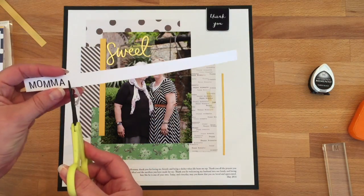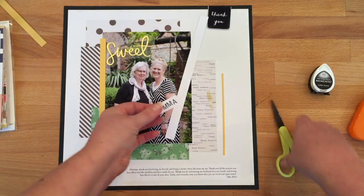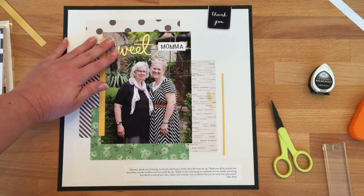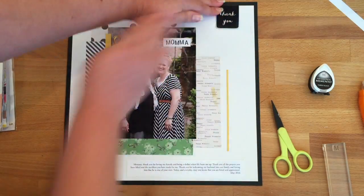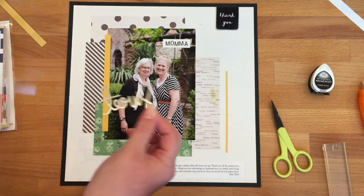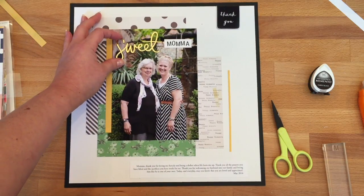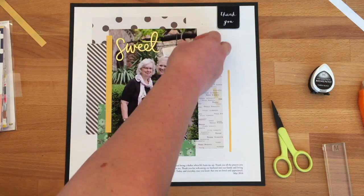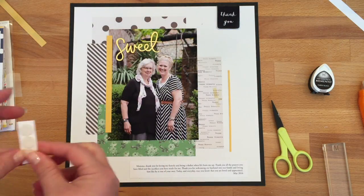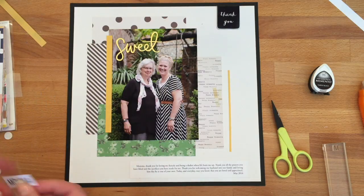Now I'm going to trim this strip to size. Then I'm going to glue the little thank-you chipboard accent we made earlier in place right before gluing my title. I'm peeling the acrylic word off the acetate sheet and sticking it in place, and then for the 'mama' I'm going to mount that with some 3D adhesive — some pop dots. This layout doesn't have a lot of texture happening, so anything I can do to add some creates a little more visual interest with the project.